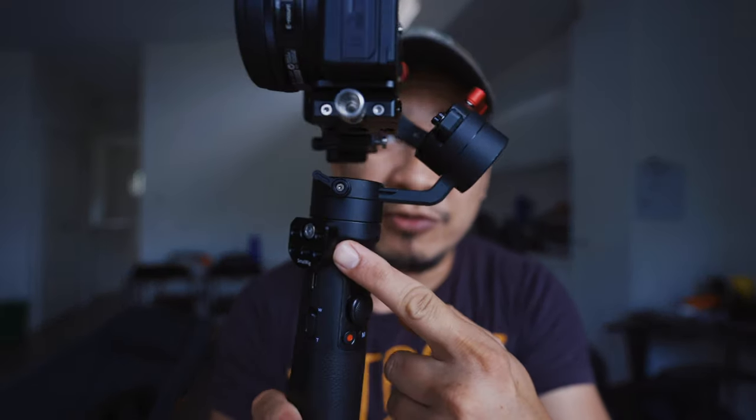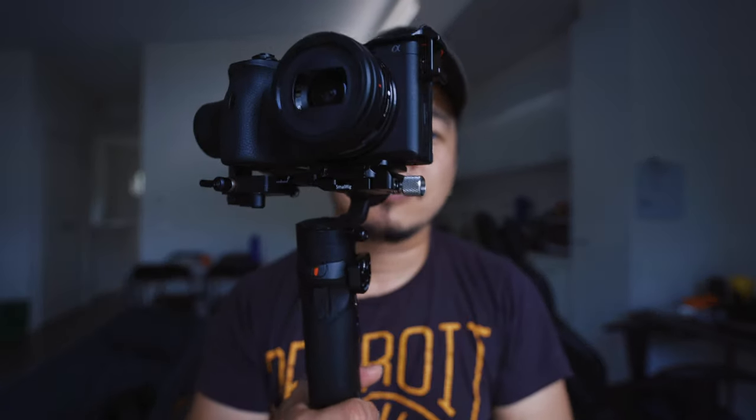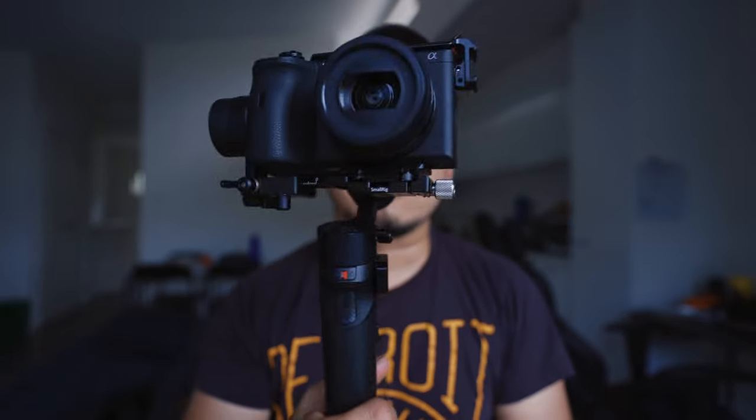Oh, before I go - I also just got this from SmallRig. There's a mount and another one that's a hot shoe mount, which I'm using on my other camera. They're both good, no reviews needed - you know how they work. But I just wanted to show them; they look really cool too. Anyway, that's it for now, have a good one, bye.